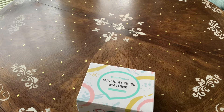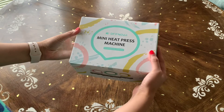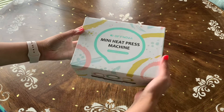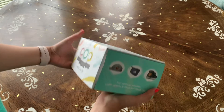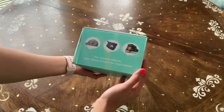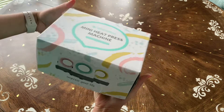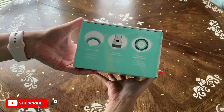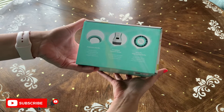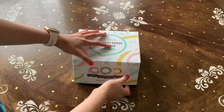I cannot believe what I'm gonna show you today. This is what I got — I cannot wait to show you how I use this. It's a mini heat press from Ofnova, and they sent me this mini heat press, so I cannot wait to use this and show you how I use it. Let's open this first.